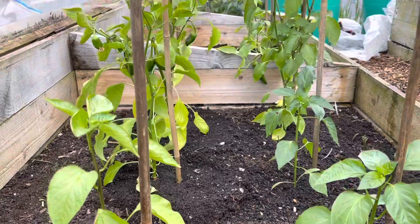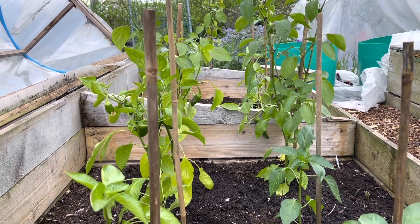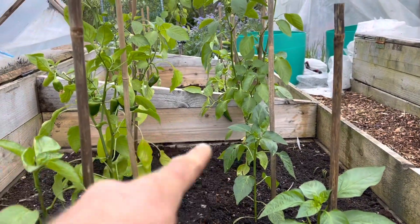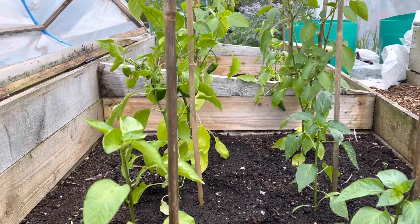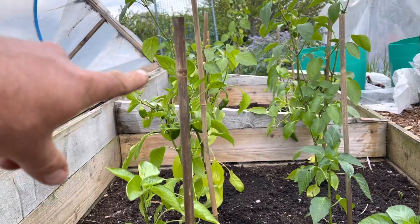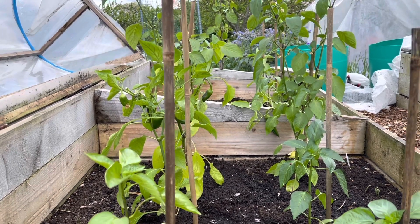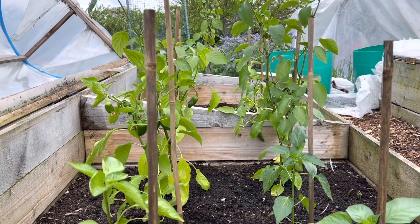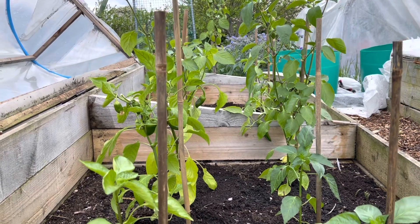The next three batches I've got to put out are all smaller — this sort of size — so they can afford to wait a couple of weeks before they go out. I will start feeding these with a tomato food because there are quite nice-sized peppers on them now.